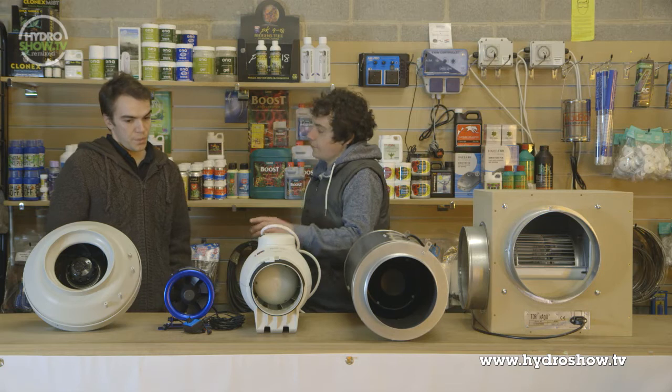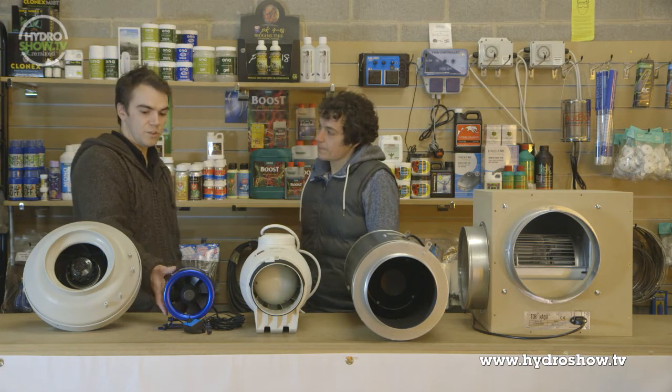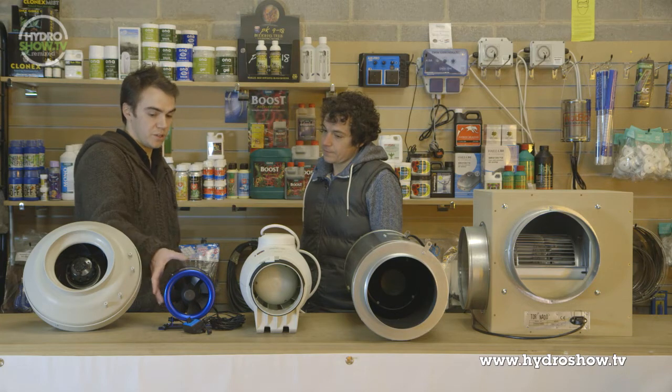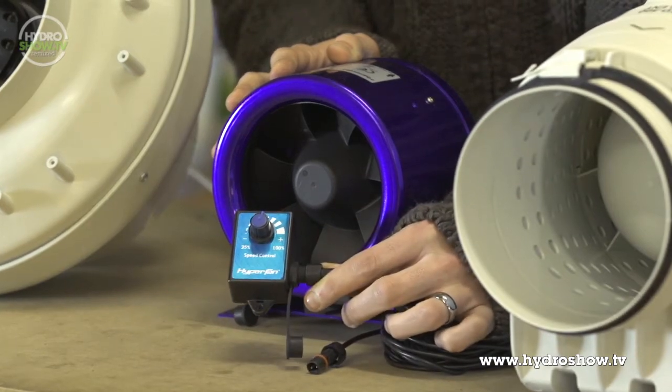To explain a little bit more — it looks smaller than the RVKs. I'm assuming that's a 6-inch fan. This one's a 6-inch. Because it's a turbine motor, it goes straight through 6-inch, so it looks like a lot smaller unit. It goes in line with your ducting, and it actually comes with a manual speed controller on as well that you can plug into it.